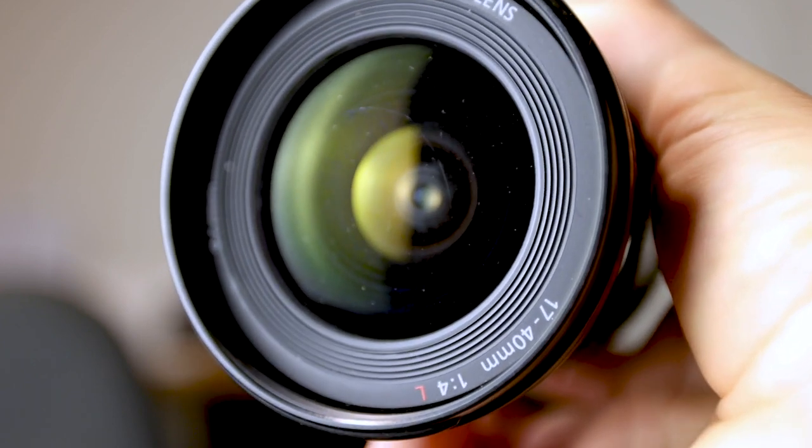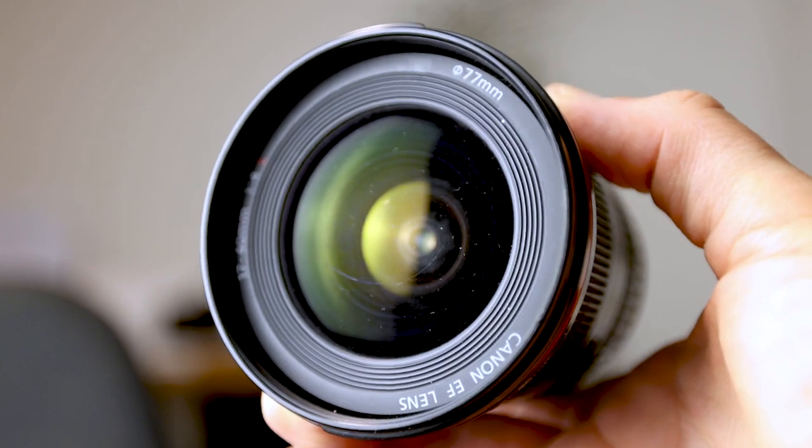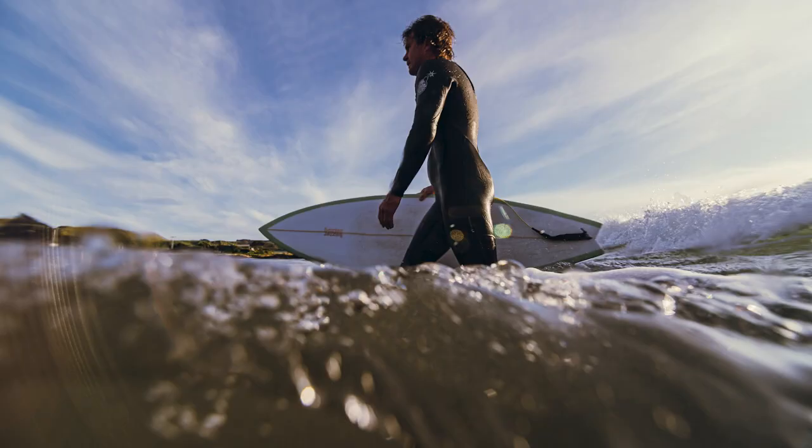It shows up as a nasty artifact in the image. Sometimes even the lens markings — like '1740', 'f4', and 'Canon EF' — can actually show up in your image, which really sucks. In this case you could clone it out in post-production, but sometimes the reflection falls over someone's face or somewhere that's really hard to clone, and you don't want to be doing cloning anyway — you want to get it right in camera.